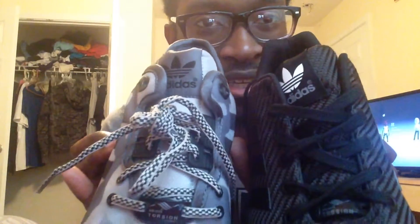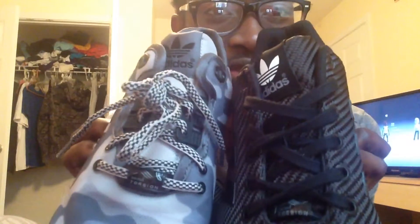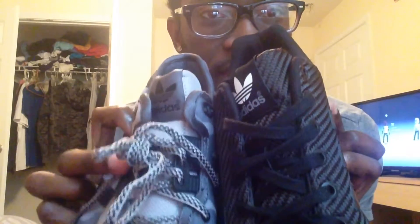Here are some comparisons — here's the old one and here's the new one. They're very different. If you look on the back, there's an Adidas hit on this one and not on this one. The laces are different too, as you can see right here — they're definitely different.